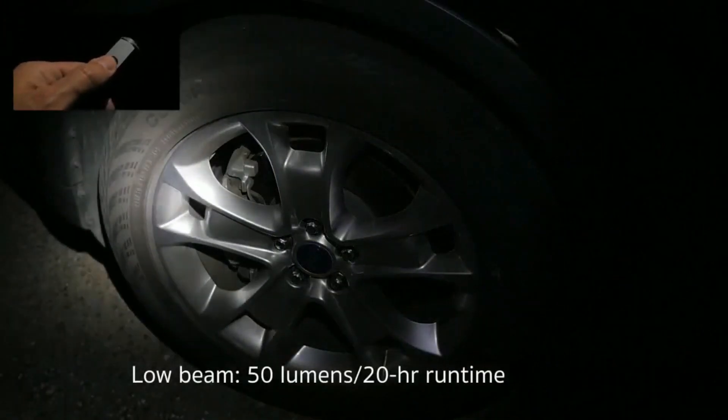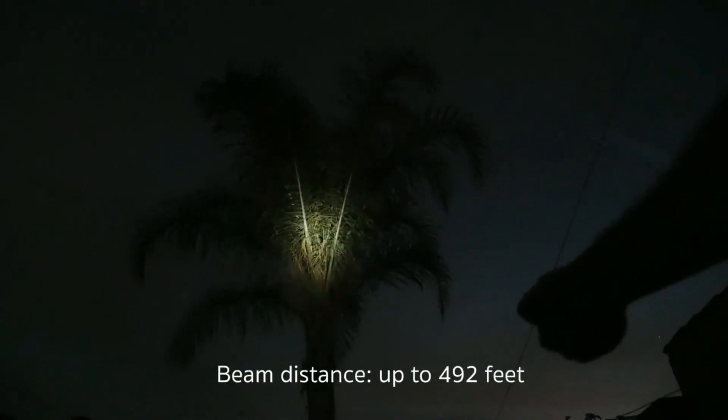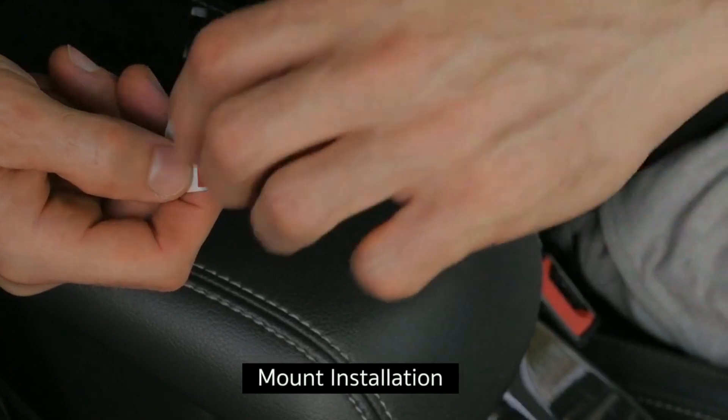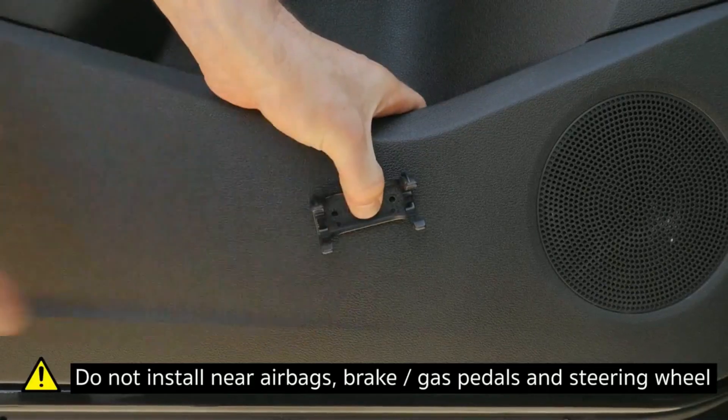Moreover, the instrument comes equipped with a built-in flashlight, featuring three distinct modes, including an intermittent SOS emergency signal, as well as two steady modes with brightness levels of 135 and 50 lumens. All these remarkable functionalities are available at an affordable price of just $60.